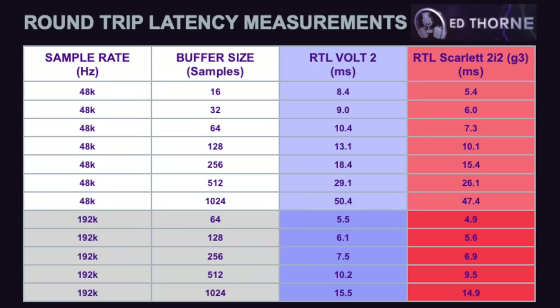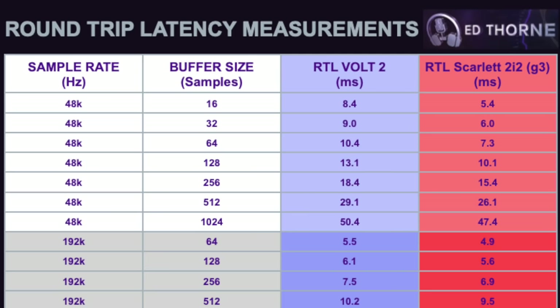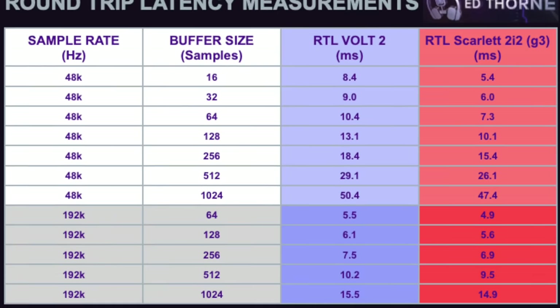For those wanting to monitor with reverb or track through guitar amp plugins, there are some round-trip latencies on screen now. The Volt performs consistently about three milliseconds slower than the Scarlett at 48 kHz, but is virtually identical at 192 kHz. Your combination of computer and DAW will be different from mine, so these measurements might not be quite accurate for your setup. The plugins you use and how your system handles them is likely to affect round-trip latency further, so take any round-trip latency measurements you see online with a little pinch of salt.